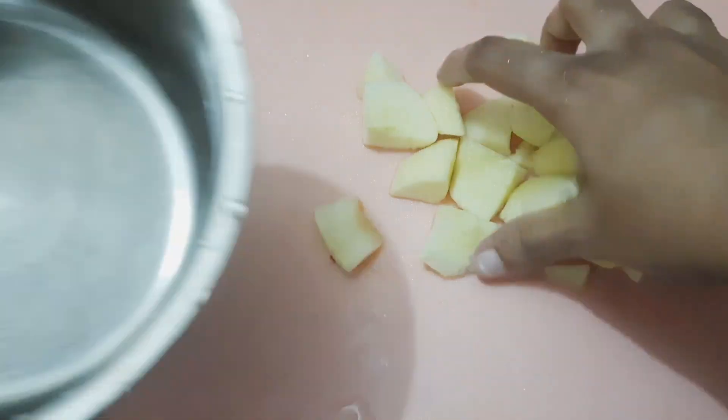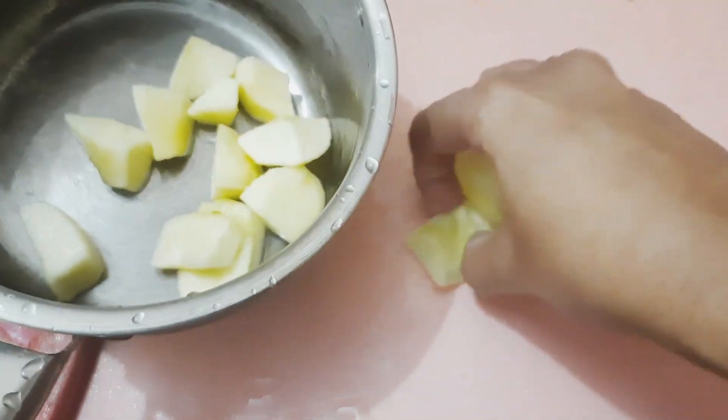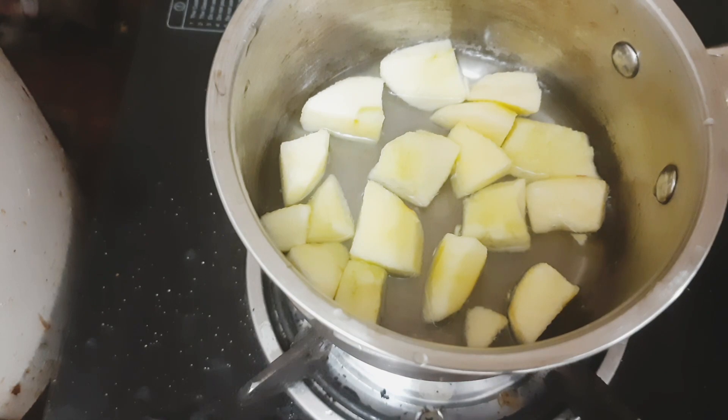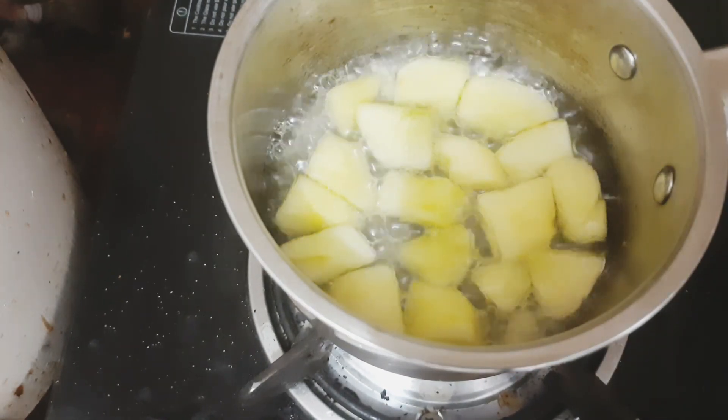Next, boil it. It is not dry yet — it is light and soft. Then boil it and let it get a little soft. Let it dry out.